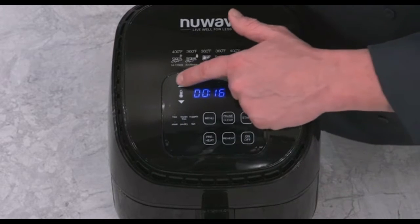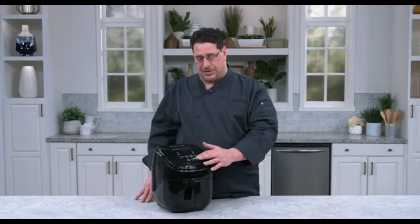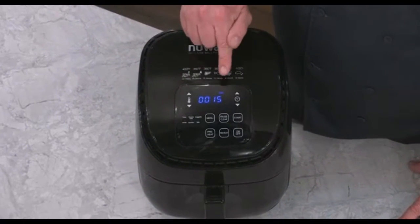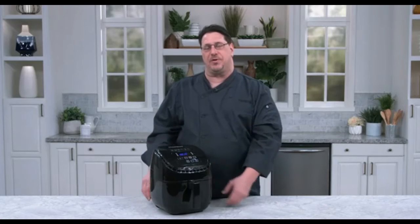So again, on the Brio three-quart air fryer — turn it on, and before you start you can set any time or temperature you want and hit start. Or you can simply hit start and the unit will be pre-programmed for 15 minutes at 360 degrees. Enjoy your Brio three-quart air fryer.